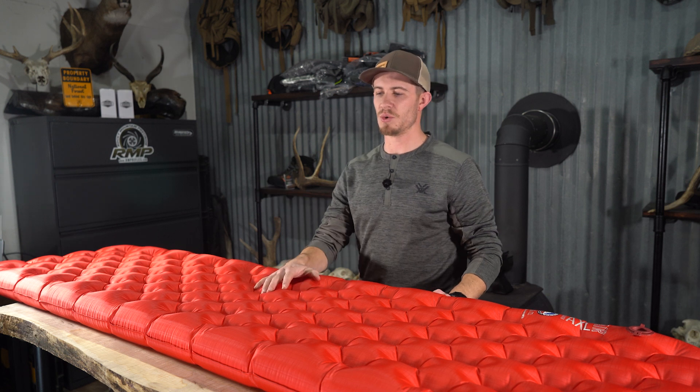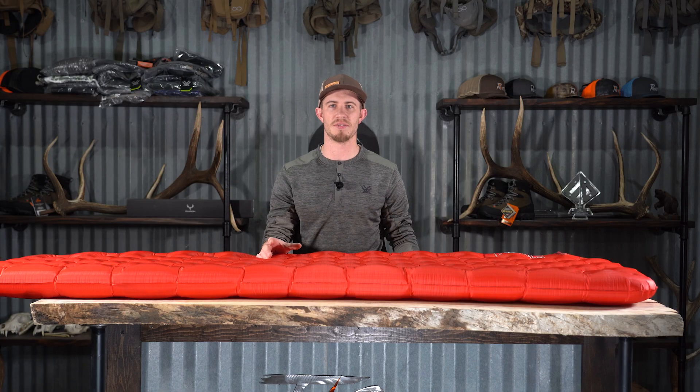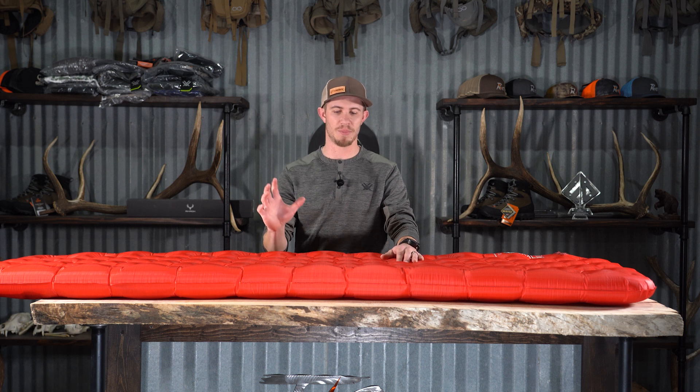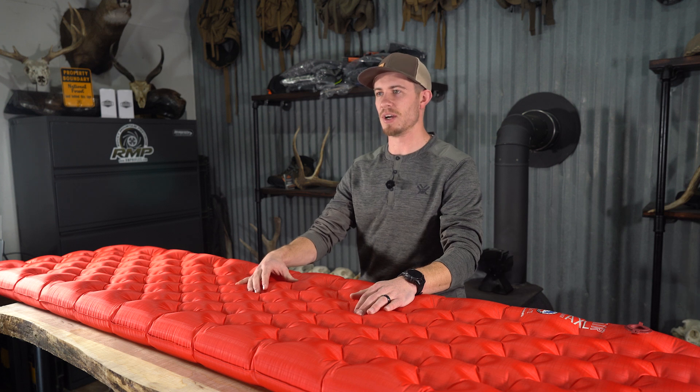To get into this review, I'm going to go over some basic stuff — pros and cons, why we thought it did well for us. I don't know if Justin's going to do a review on this pad, but I'll cover the basis of what we liked about it and how it did for us.